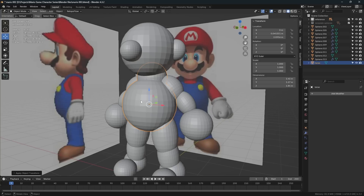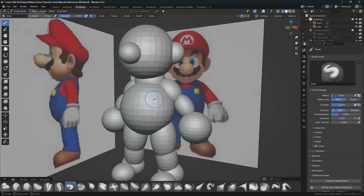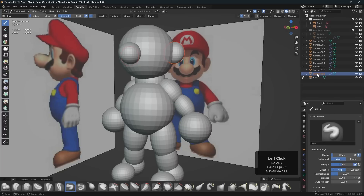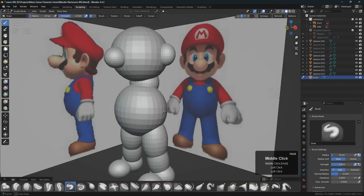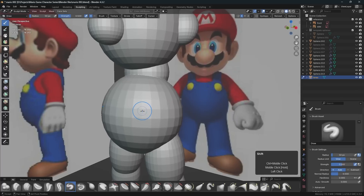That's all the housekeeping we have to do before we begin sculpting. Let's go back over here. I kind of want to hide the arms — I'm going to hide this, this, this, and this, then click on the torso. I just wanted to hide the arms so we could see the side view a little bit better.